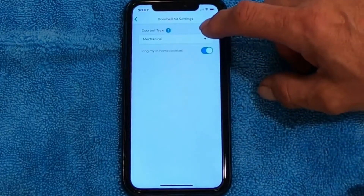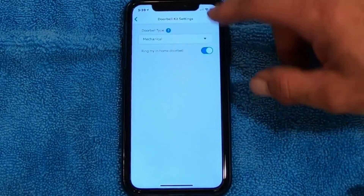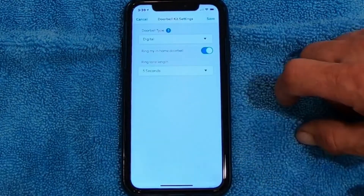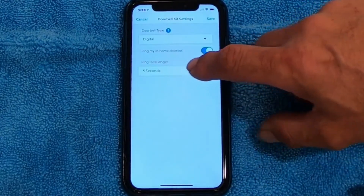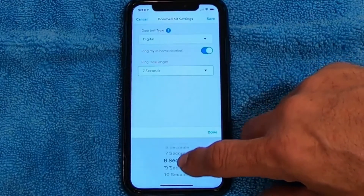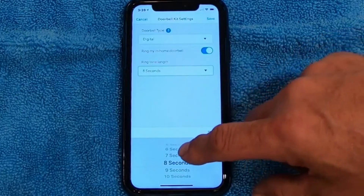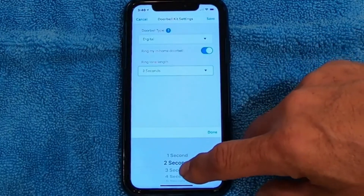I'm going to click on Mechanical and it's going to bring up a drop-down. If you have a Musical Chime, what you do is you pick that — you switch this to Digital. Once you switch it to Digital, it's going to ask you for how long it plays. Depending on the melody you have, if you're just playing a Westminster, it may be eight seconds, it may be ten seconds, depending on the song you're playing.